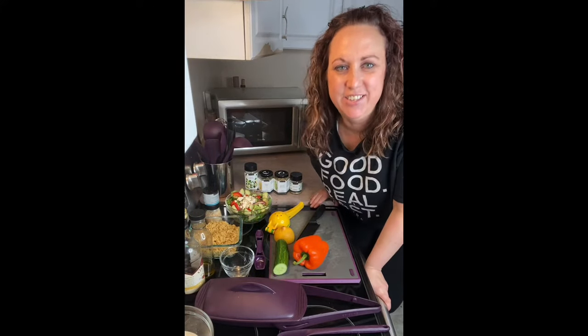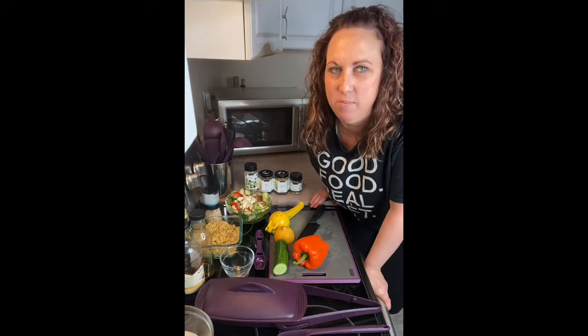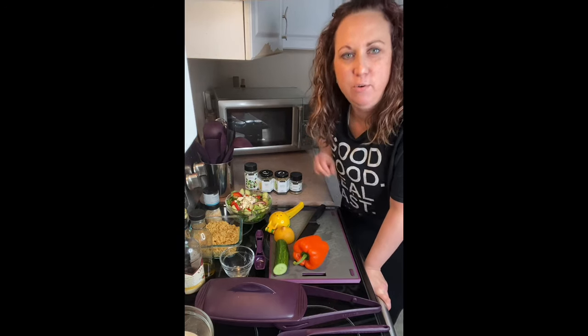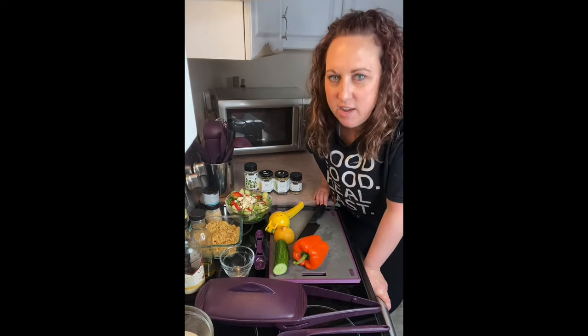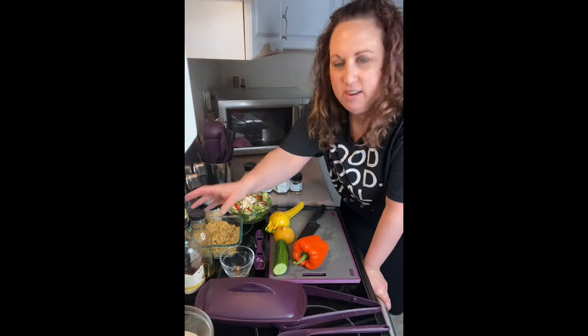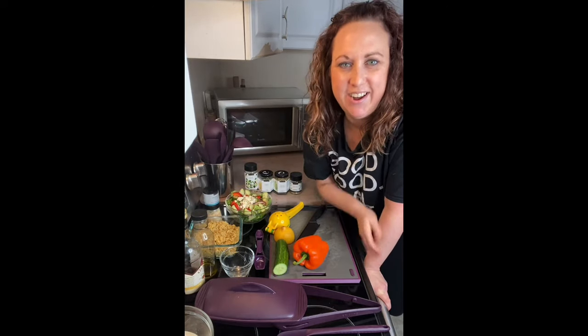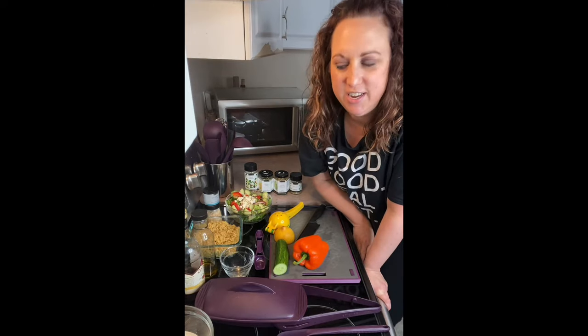Hey everybody, it's Jen Spears here. I'm currently a senior leader with Epicure and I've been with Epicure for almost seven years now. Tonight I am sharing with you my Greek meal — I'm going to make chicken souvlaki, Greek salad dressing, and homemade tzatziki sauce. This video is going to show you how quick and easy chicken souvlaki can be.